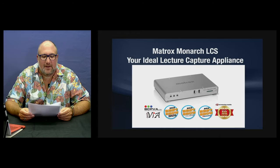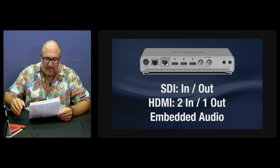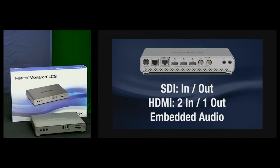Let's check out some of the features that set the Monarch LCS apart. We encourage you to check out our website or call us at 800-323-2325 to talk to one of our knowledgeable sales staff for more information. The Monarch gives you hardware input for SDI, HDMI, and embedded audio with frame syncs on each input. It also includes analog I/O.